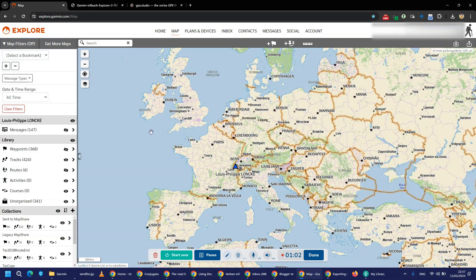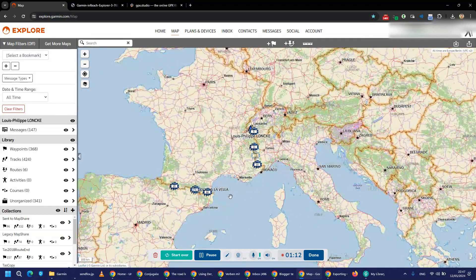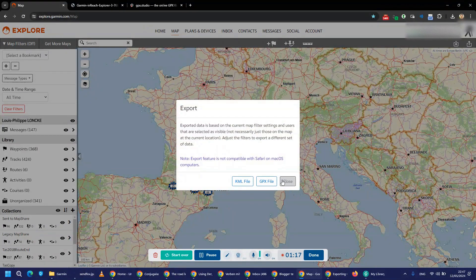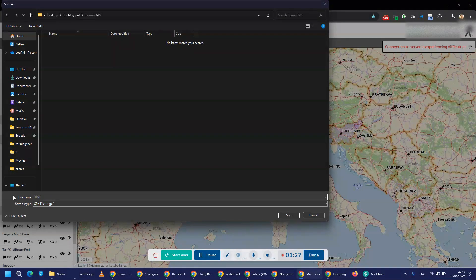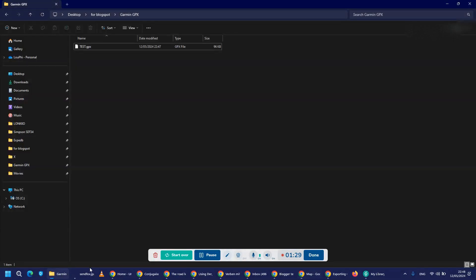To export the data, what you can do is check that everything here has a little eye that is open. You unselect it and you can see some data here — for example, an expedition here — and you just export by clicking this button. I exported the GPX and stored it in my Garmin, called it 'test.' As you can see, it's only 96 kilobytes, which is very low for a lot of data, so there's something wrong that I only figured out today — and this is why I'm making this video.